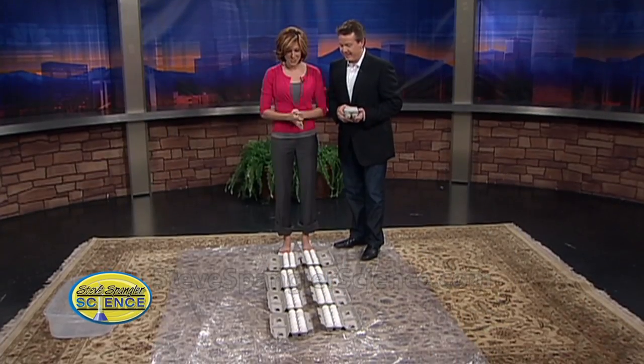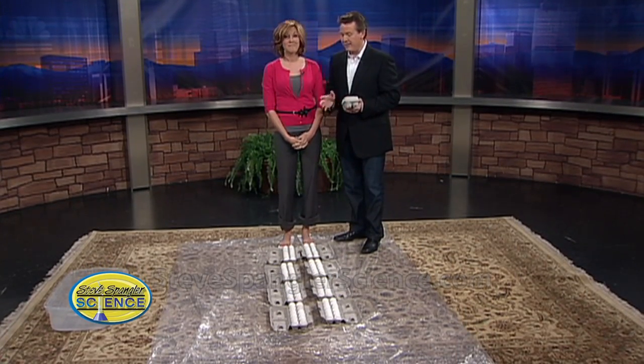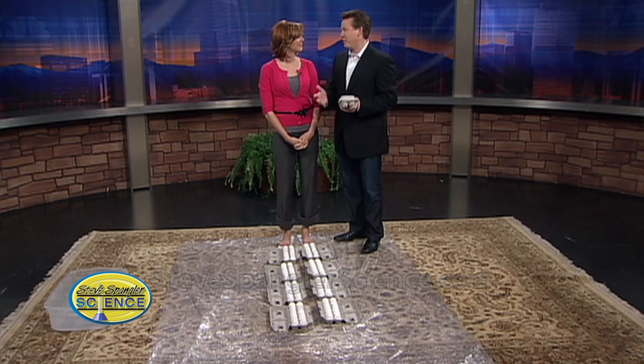There is a line of eggs here. Don't worry about that. I'm supposed to walk on them. No, you're not. That was just the tease. You would never walk on eggs. Right.